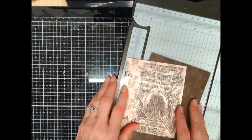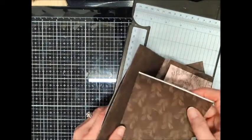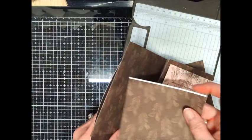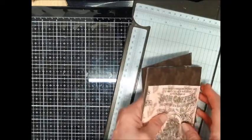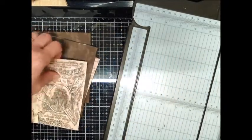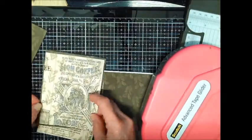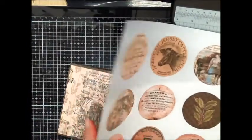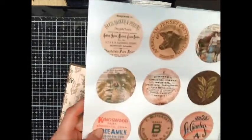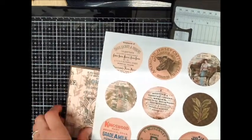Now that I have the layout of what pieces I want to go where, I'm going to adhere these — I don't have to worry about this piece here because it's going to go in this direction. So I'm going to adhere them now with my tape runner. I've also got these ATC coins; I'm going to trim some out to use for decorating, so I'll be right back.